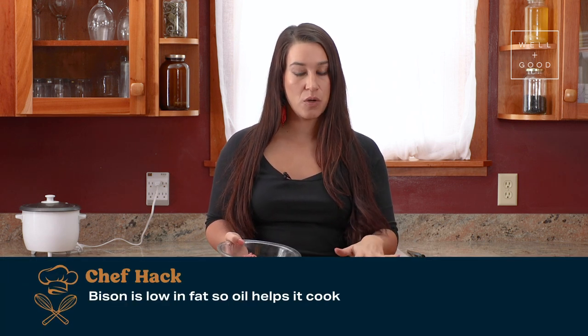At this point, we're just going to pop this into the oven for about 20 minutes until it's soft. While our squash is cooking in the oven and our wild rice is cooking, we're going to brown our bison. We'll add bison to a pan with a little bit of oil because bison is really low in fat, so the oil will help it cook. We're cooking our bison at about a medium-high temperature, just enough so that it is all brown and there's no more pink showing.